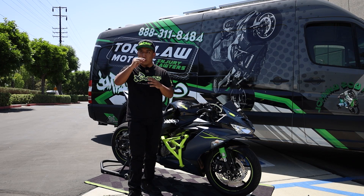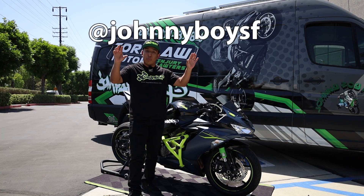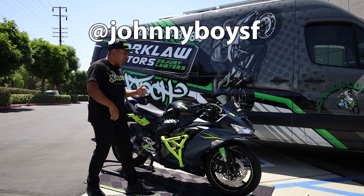Now we're going to see how she rides. One of our sponsored riders, Johnny Boy — his Instagram is at JohnnyBoySF — make sure to give him a follow. He's going to rip this thing.